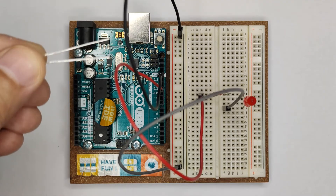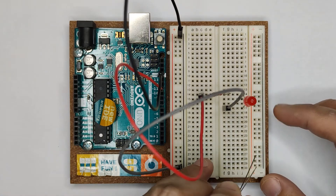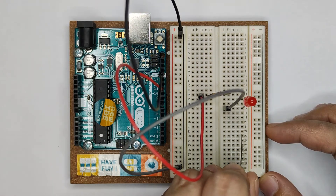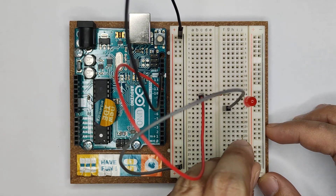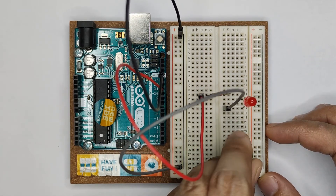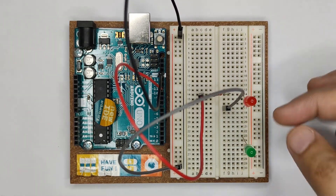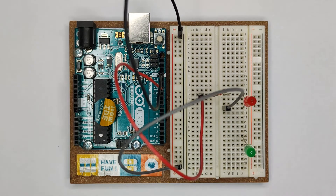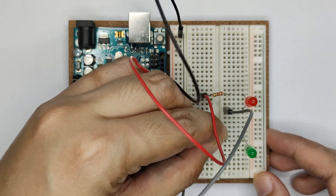You have to remember where you're going to put the longer legs. Since the longer leg of the LED is at the top, let's make it with the same orientation so we won't be confused. The anode is here, so let's have a resistor installed or connected.